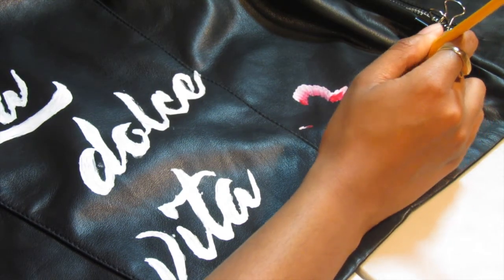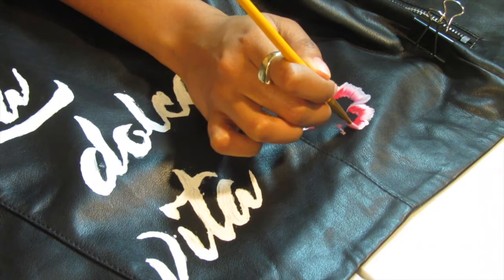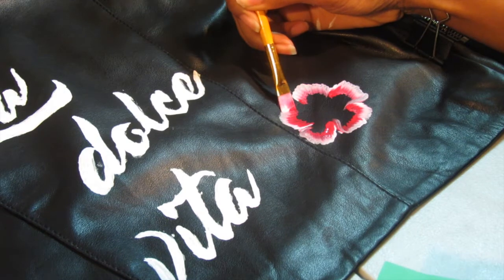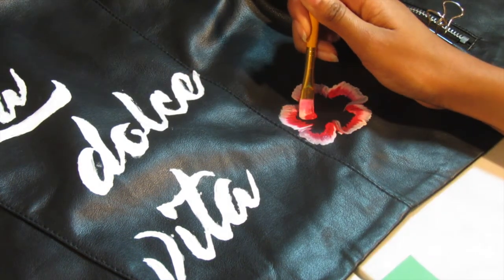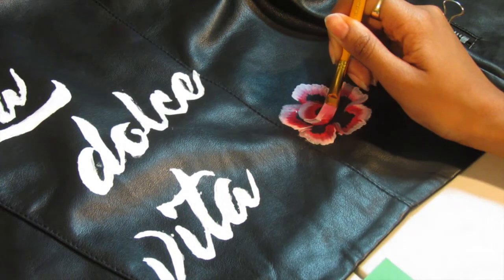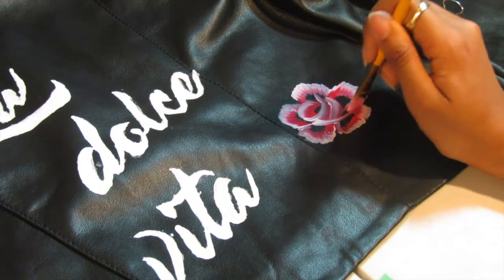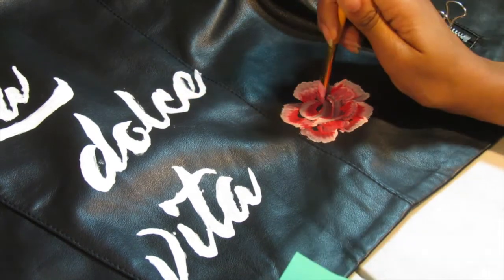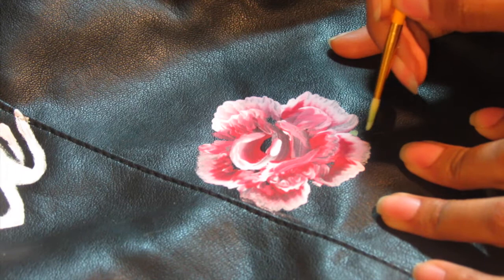The motion is just back and forth lightly. You want to start a little bit lower and then kind of move up as you're coming around, but it's not really difficult. I think if you practice it you could get it — this was definitely my first time doing it and after about the third or fourth try I got it right. I went ahead and filled in some of those little areas after, and there is my first flower.